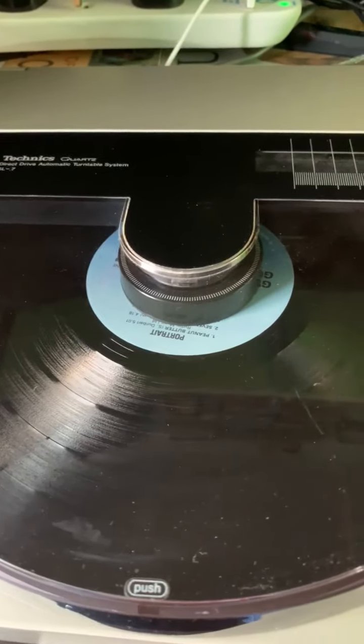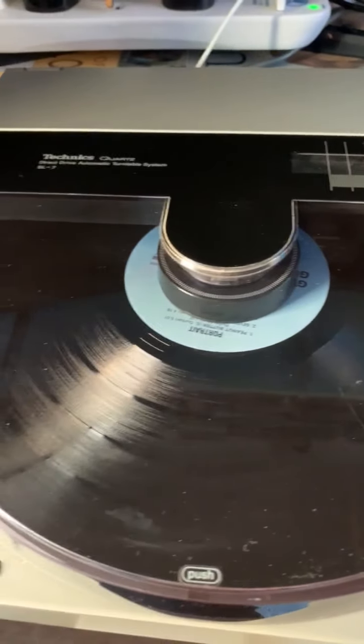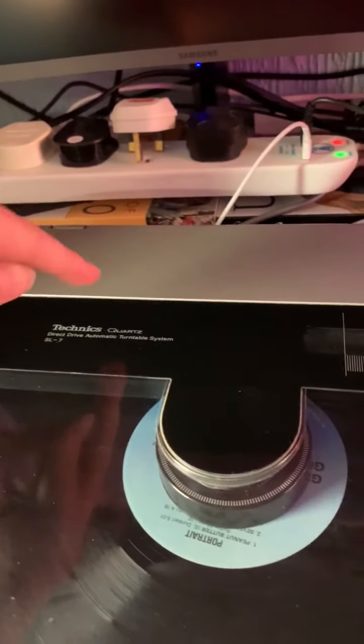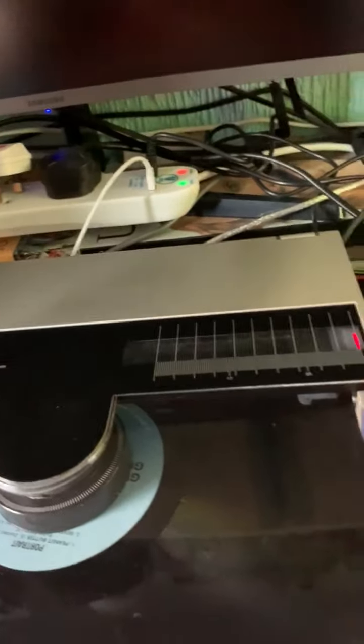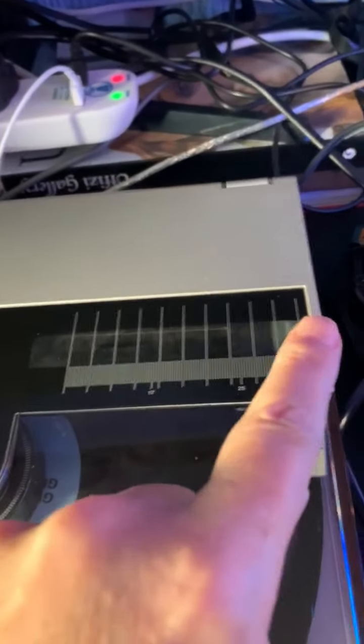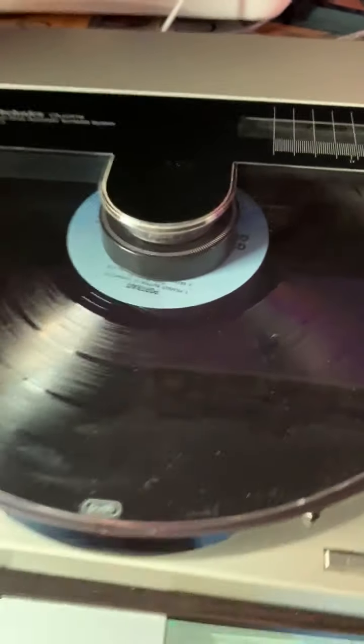It's fully automatic — auto selects record sizes and speed. If you're playing a 12 inch you can adjust things; there's a switch underneath the lid, so it's pretty easy to switch. I've always liked this little light on the arm that moves along the linear track while it's playing.